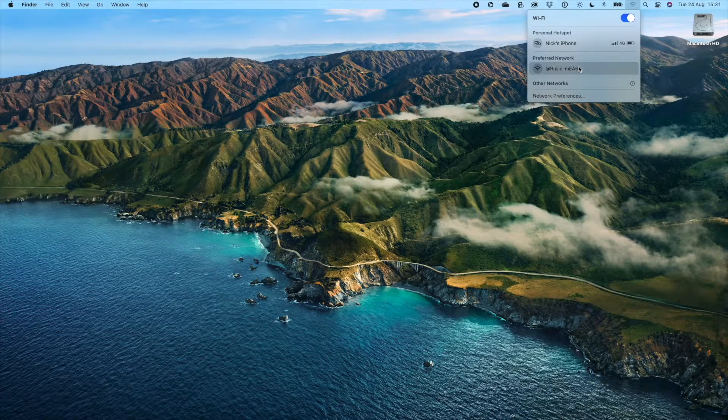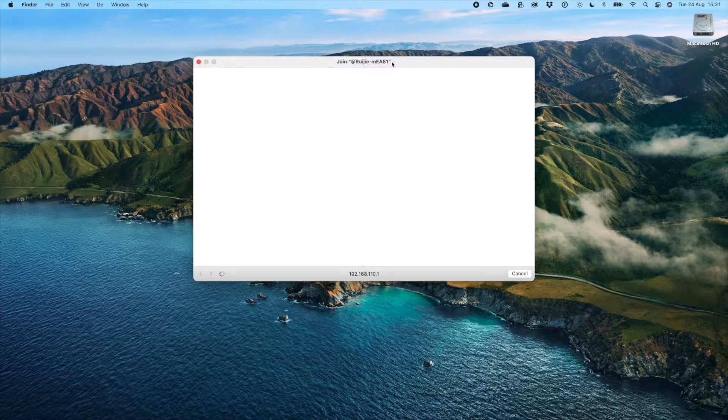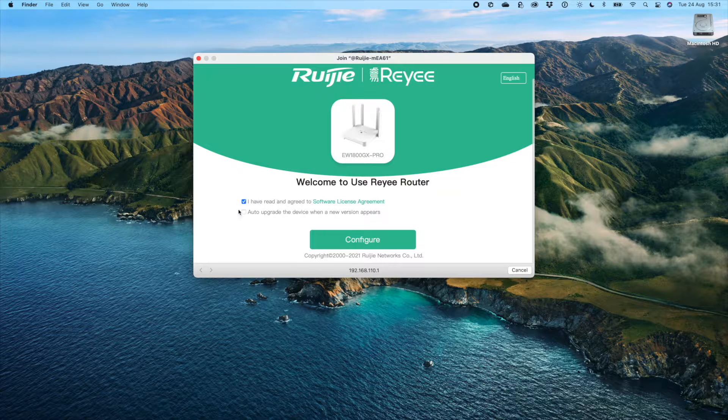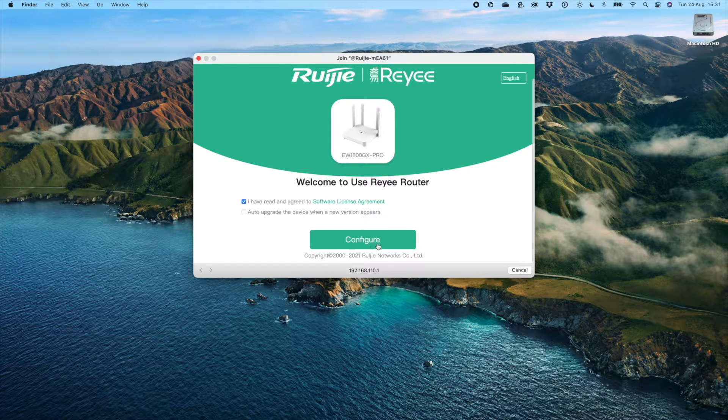When you've plugged the first unit in, you'll see an open Ruji network. Join that and you'll see a captive portal pop up on your screen. From there you can choose whether or not to do the auto upgrade — I'm going to skip that for now for demonstration purposes, but you can do it if you like.